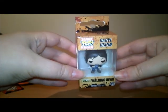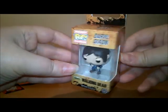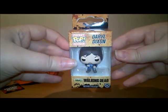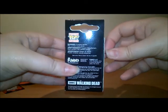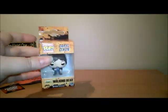And the next item is a cute Daryl Dixon The Walking Dead Funko little key ring. I do have this, but you can never have too many Daryls in my eyes, so I can put this one on my keys. You can also get Rick in these key rings.